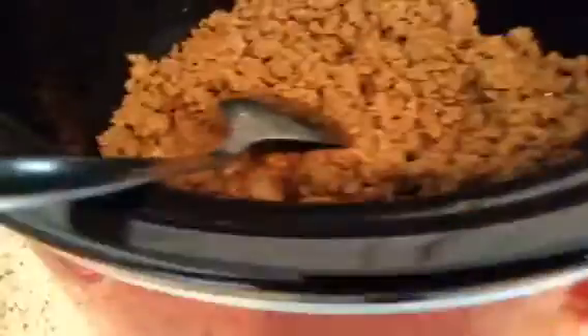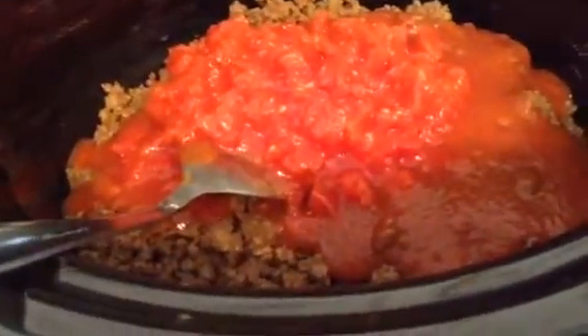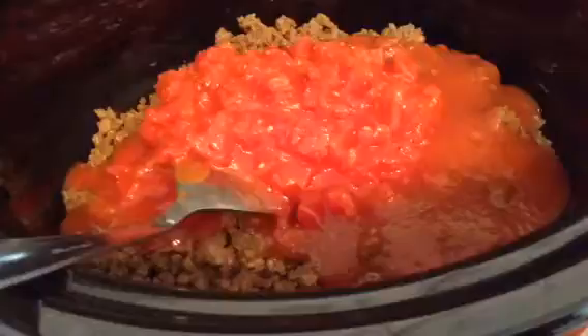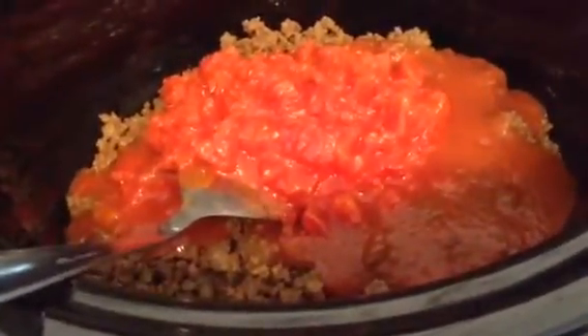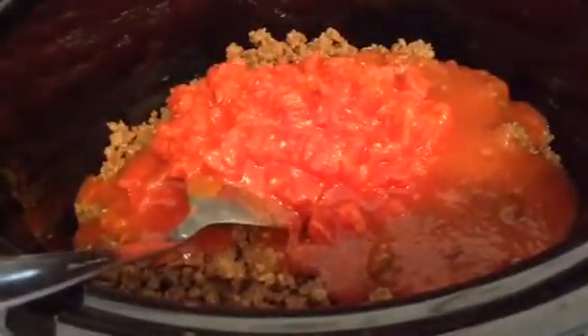I'm going to go ahead and put in the tomato sauce, the diced tomatoes, and then also add about two cups of water. Then I'll put all of my seasonings in along with the bell pepper and onion.